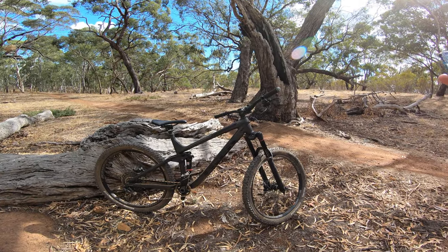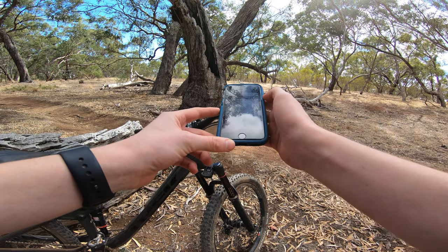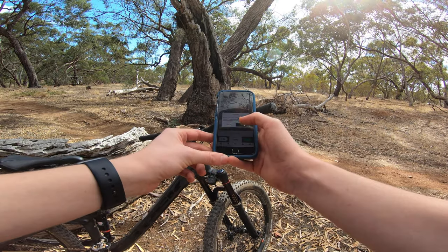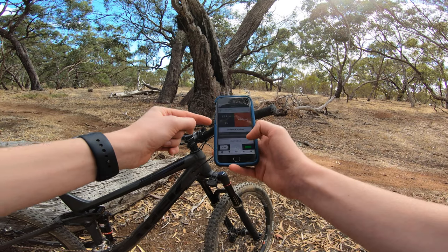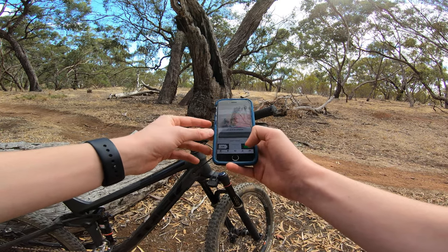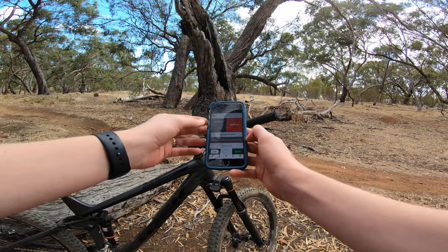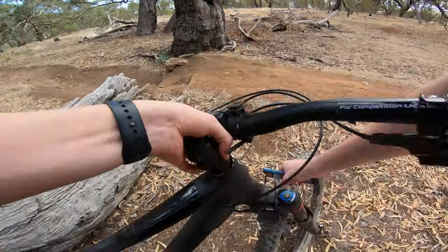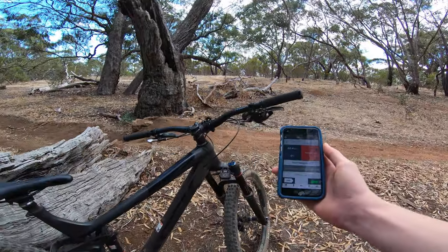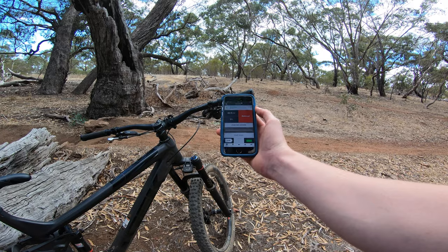I've already done my baseline calibration. Start a new session by connecting to the ShockWiz and deleting all previous data. The important thing is to make sure shock travel is within three percent of normal, then start riding. We're calibrated — the setting is in the neutral position at zero to one percent, which is within the three percent, so we're ready to start riding.